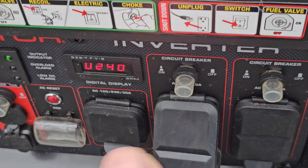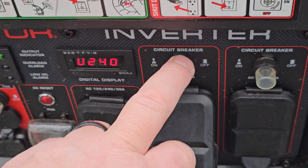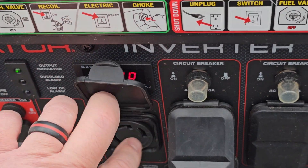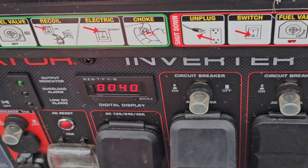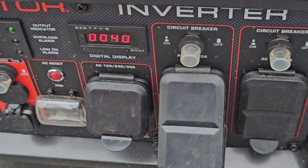This will cut out at 20 amps, this will cut out at 20 amps. It's your standard household outlets here. And once you exceed 29 amps on either one of these two legs, you're going to trip the inverter on here.